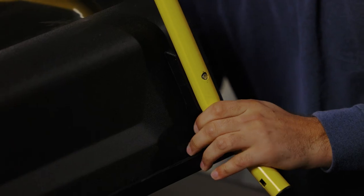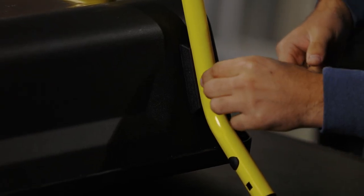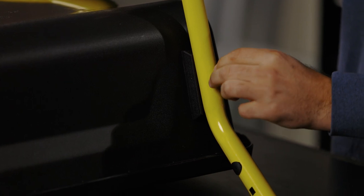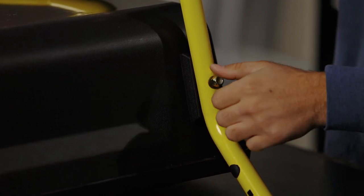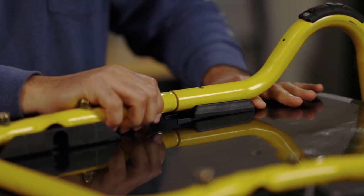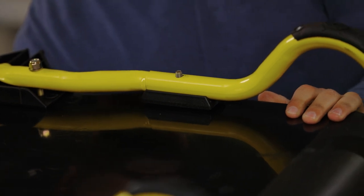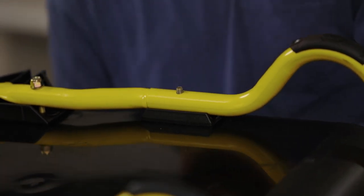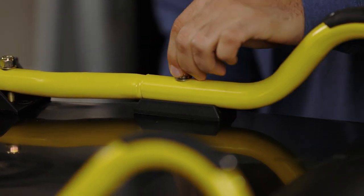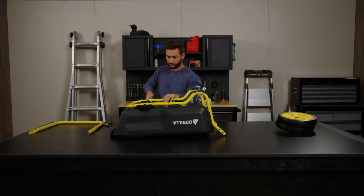Duplicate the same steps on the other side, remembering not to tighten everything down just yet. Take the remaining two frame spacers and slide them underneath where the upper and lower frame connect. From the inside of the tub, place the washers and slide the bolts through the polytub, up through the frame spacers and where the lower and upper frames connect. Finally, place the washers and bolts and hand tighten only.